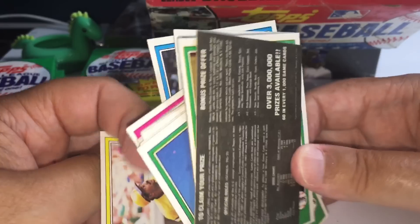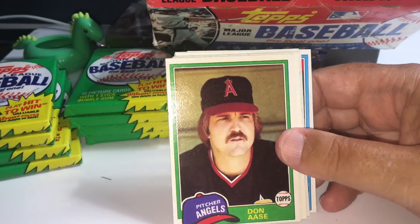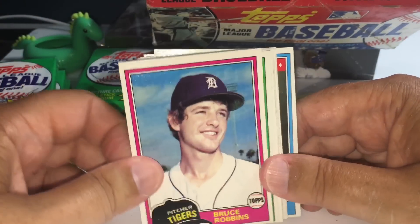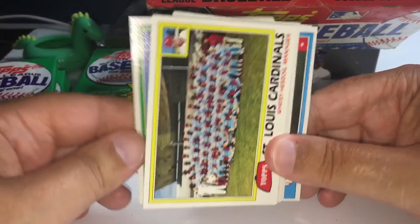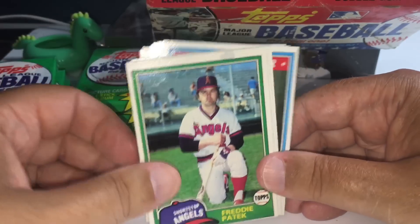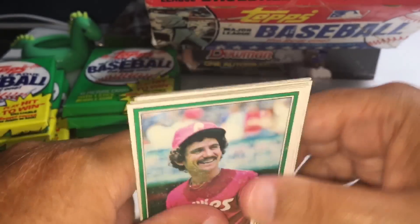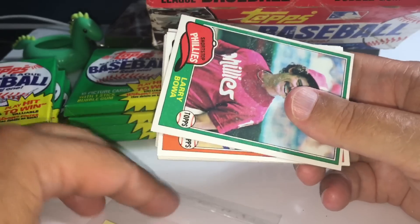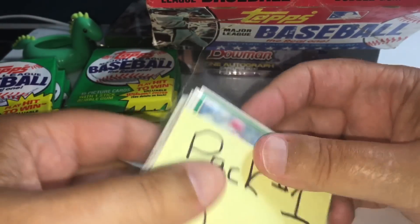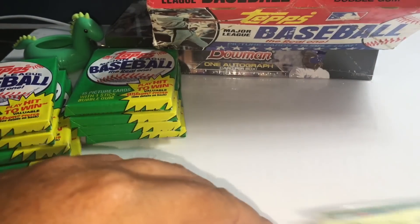I'll be sleeving everything at the end. I'm not going to stop the break to sleeve everything like I've done before — I realize that takes a long time. I'll just put them back in the team bags so nothing happens to them. If we come across a really big name, I will stop and put them in a one-touch if it's a big enough card. Pack one is done. On to pack number two.